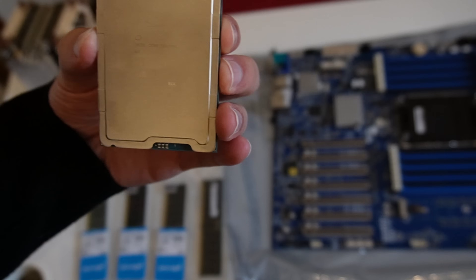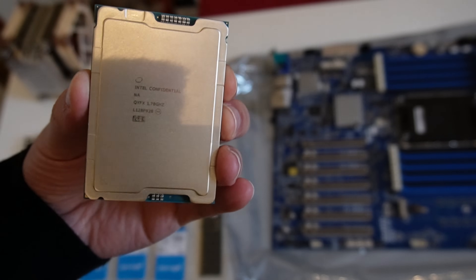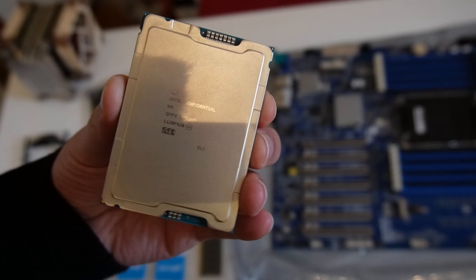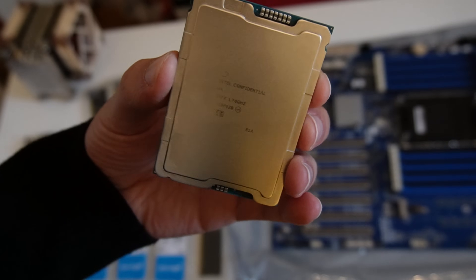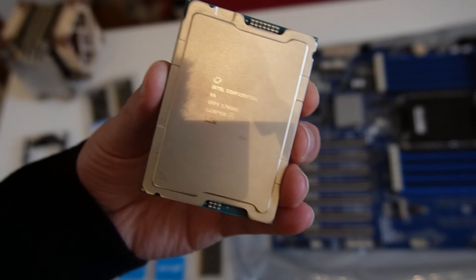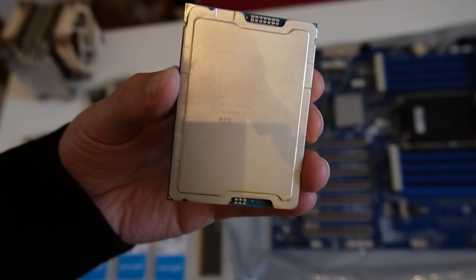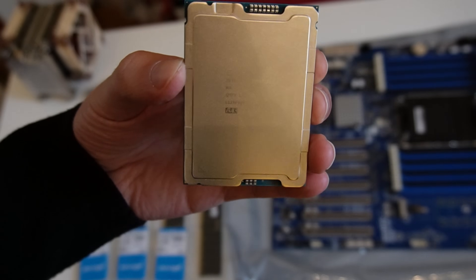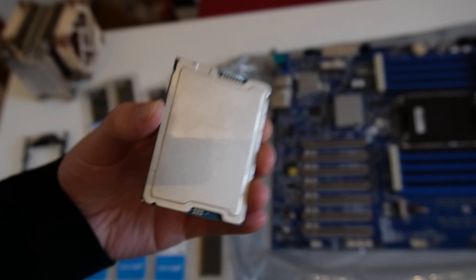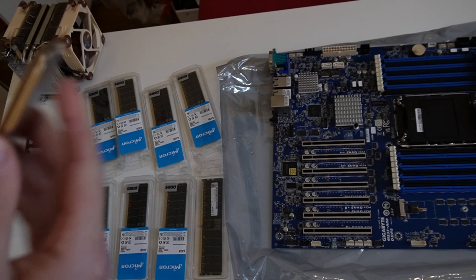This is the Intel Xeon Platinum 8490H CPU engineering sample. It costs about $20,000 if you buy an original real one, and I bought one on eBay from China for about $500. Now I will assemble my new machine and I'm curious if it will work and if it will be fast. In the end I will do some benchmarks.